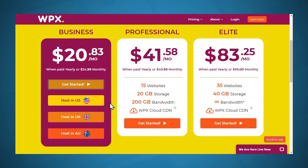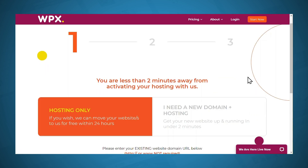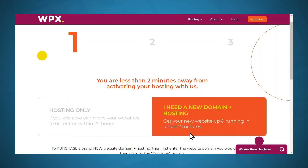You'll need to choose a host location. You should choose a location that is closest to where you live, so since I'm in the United States, I'll choose host in the US. Now you have two choices: you can sign up for hosting only, or if you need a domain and hosting, you can select that option. I'll go ahead with the domain and hosting option, because I think that is the easiest way to get up and running quickly.